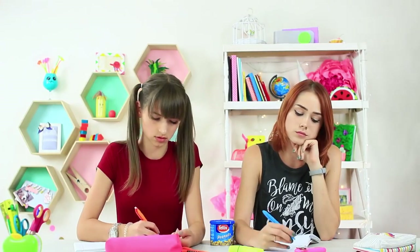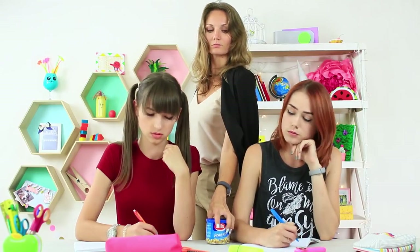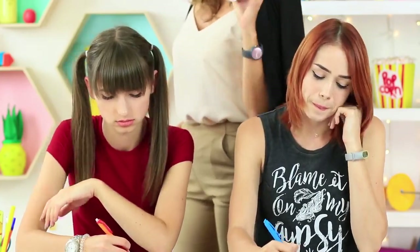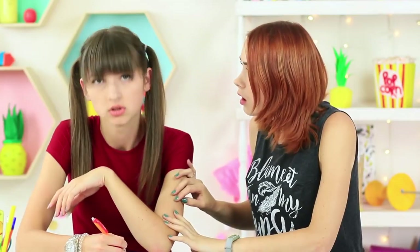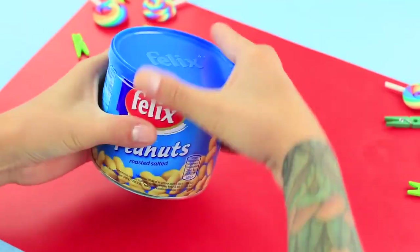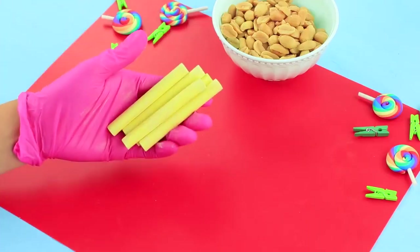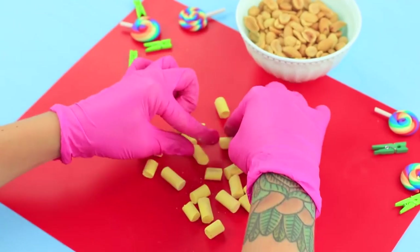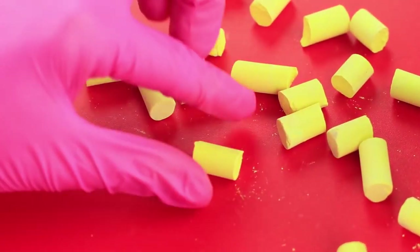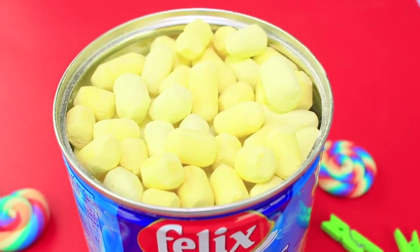The class is in full swing! Students are concentrating on their work. Aha, nuts! Miss Elizabeth asks the girls for a snack — you're welcome! But the girls remember it's not nuts in the can. Open a can of peanuts and take them out. Break round yellow chalk into small pieces. Scrape off the excess using a knife, shaping the chalk into peanuts. Fill the can with the chalk.